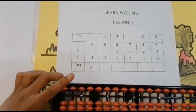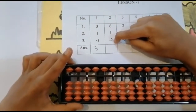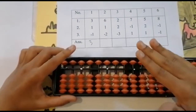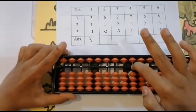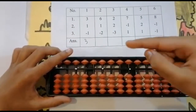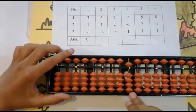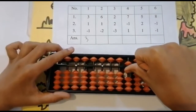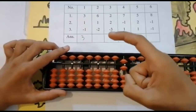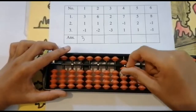The next sum is six plus one minus two. Now I need to add six beads. Look below — is it enough? Not enough. Go to the units rod. We need to use the upper bead, so use your four finger for adding five, and also add one from the lower beads. Keeping the finger — got six.